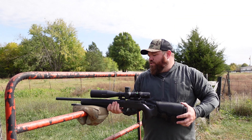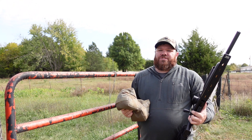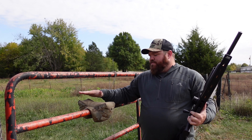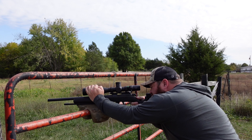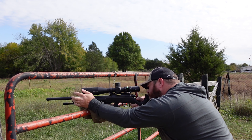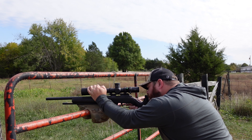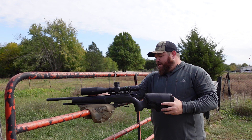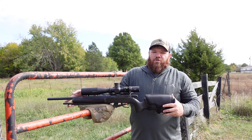Another thing I've seen guys do with bags in this situation is turn them upside down to get more surface area — if they're getting too much forward and backwards tilt, that gives you a lot more surface area. Let's see how that goes. Works just as good. I don't know that I can tell a lot of difference, but maybe this gun just isn't heavy enough to give us a more stable platform. It may work better with a heavier rifle.